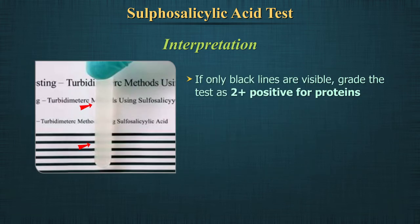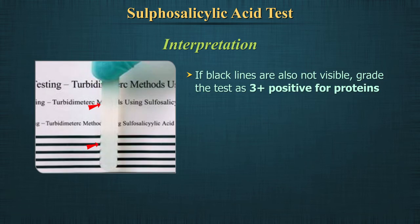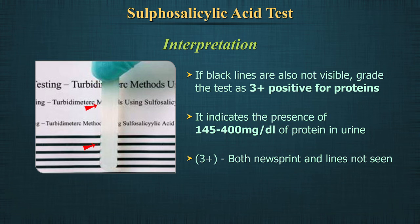If only black lines are visible, grade the test as plus 2 positive for proteins, indicating the presence of 40 to 100 mg per deciliter of protein in urine. If black lines are also not visible, grade the test as plus 3 positive for proteins, indicating the presence of 145 to 400 mg per deciliter of protein in urine.